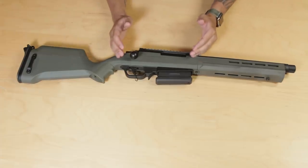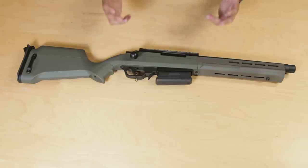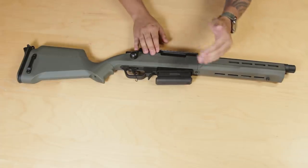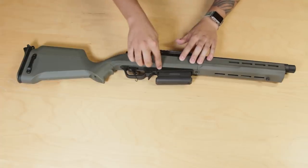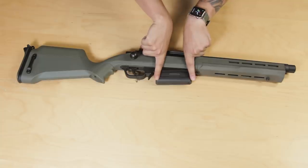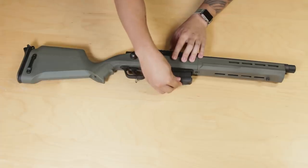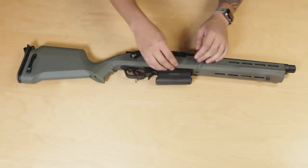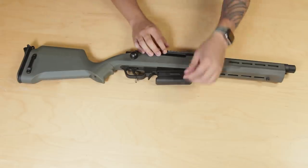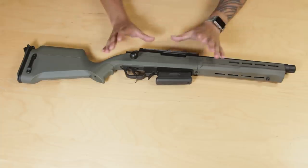Now, those of you familiar with the AS-01 platform will notice some notable differences moving to the middle portion of the gun. Let's start with the magwell. On the AS-01, it had two lips coming out and you really had to line up that magazine just right before you could insert it. On this one, the magwell is cut very nicely and is slightly flared, allowing you to easily line up and load that magazine in much easier.